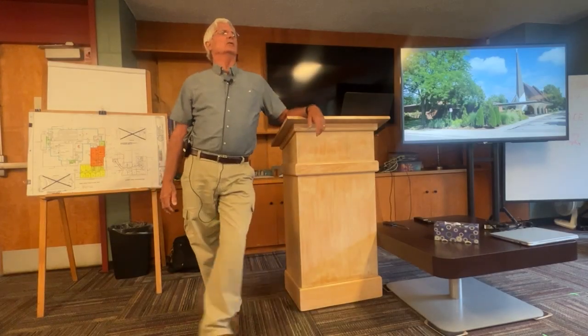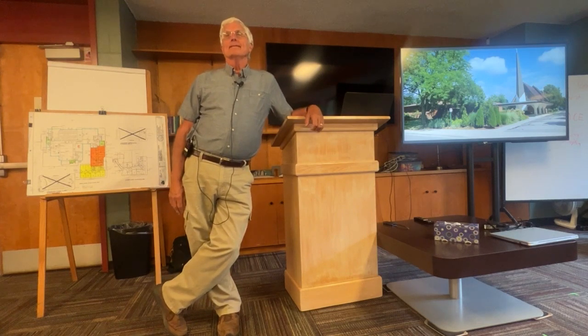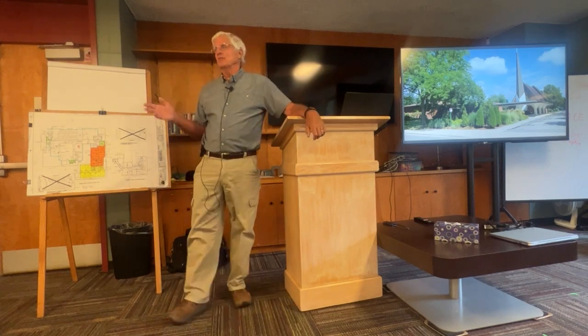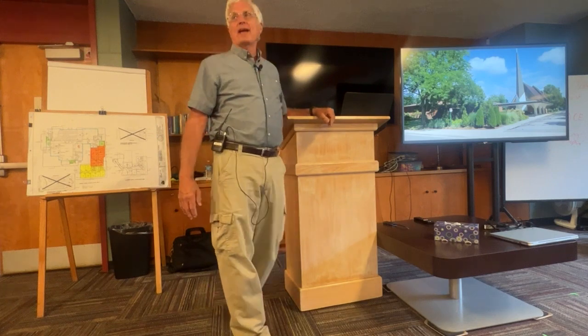How many phases did this building go through to be in the position that it's in? The answer is around four — or four and a half if you look at it closely.